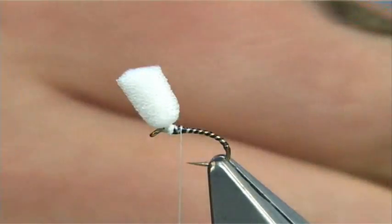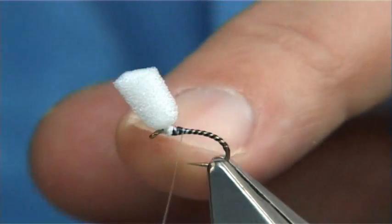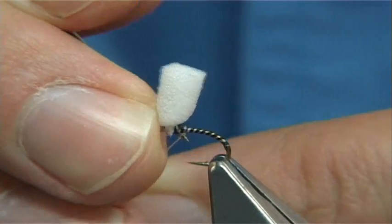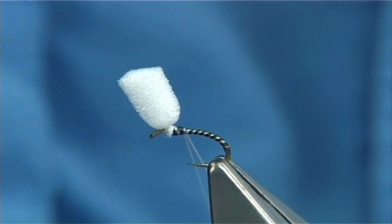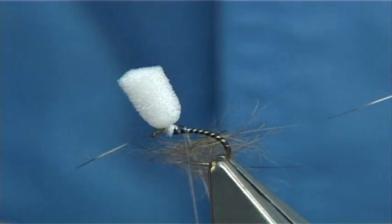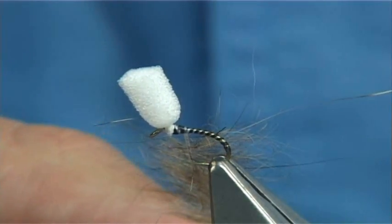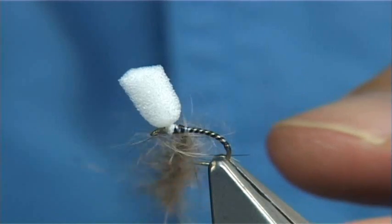This is just some squirrel dubbing — a natural squirrel dubbing. When you open the thread out, spin the bobbin anti-clockwise, which will take the twist out of the thread. Then get your dubbing needle and split the thread. You need a nice clean needle to do this — run it down. Make sure you've got enough dubbing, plenty of it while you're doing this. Place it in between the split thread — don't be shy — for around about an inch or so of material. Then let it go and spin your bobbin clockwise, which will tighten it up. You'll see it's starting to spin nice and tight.